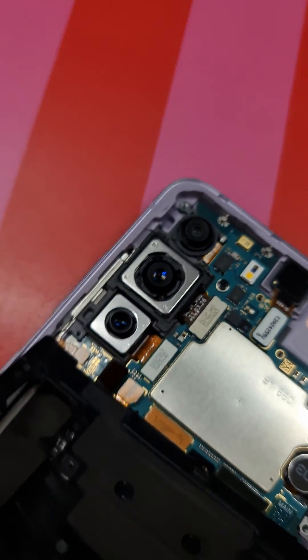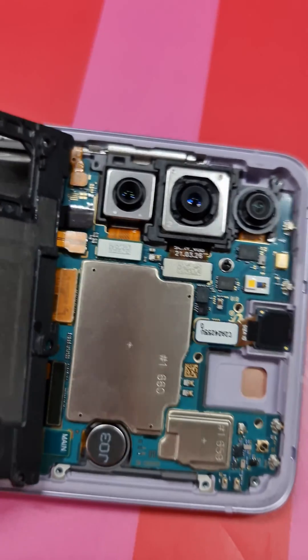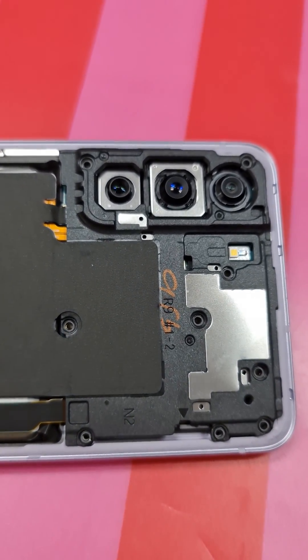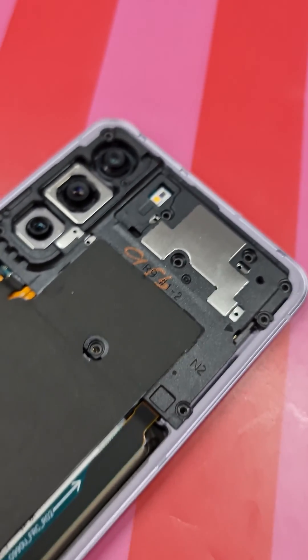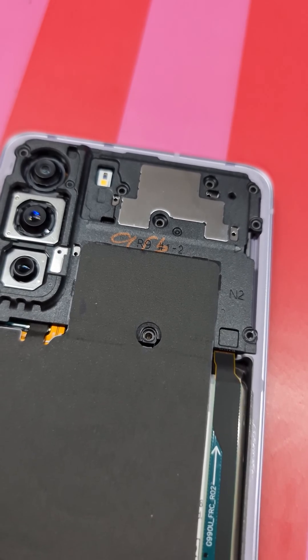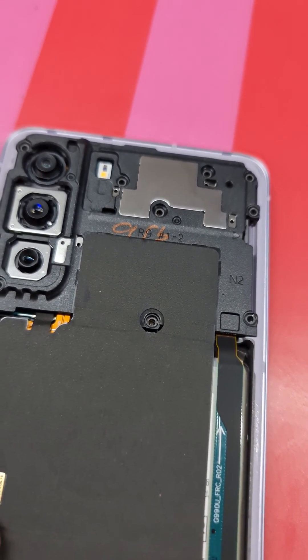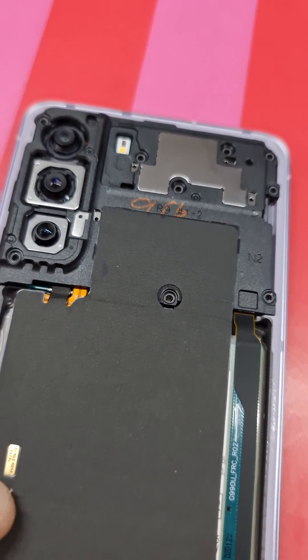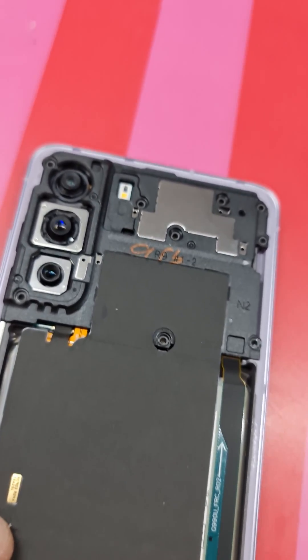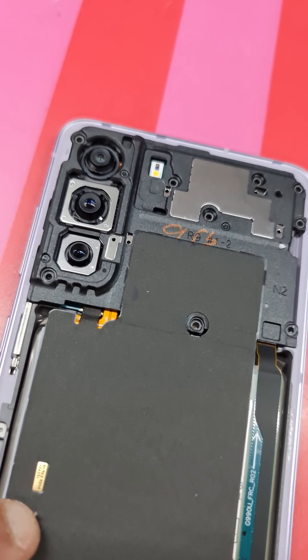If your phone is still under warranty, that's a good thing because you can get it repaired for free under the Samsung warranty. Try and send it a few times because Samsung might not find the problem initially. But if you keep telling them the problem is there, they will replace the motherboard.